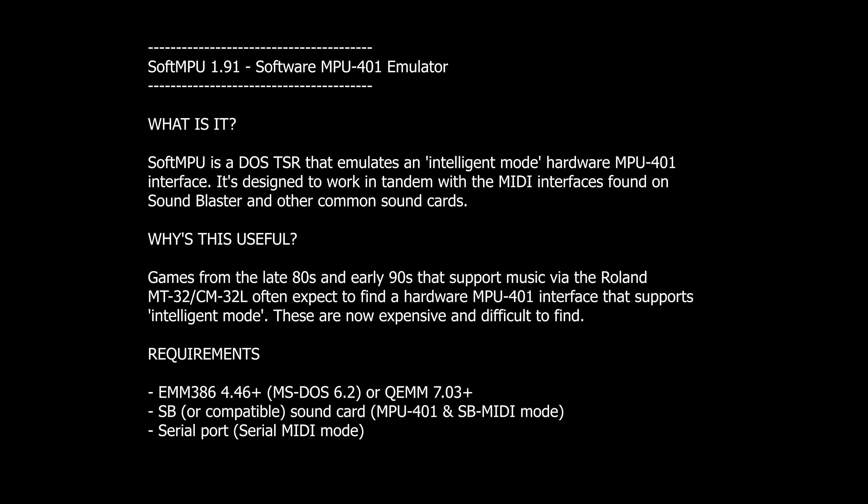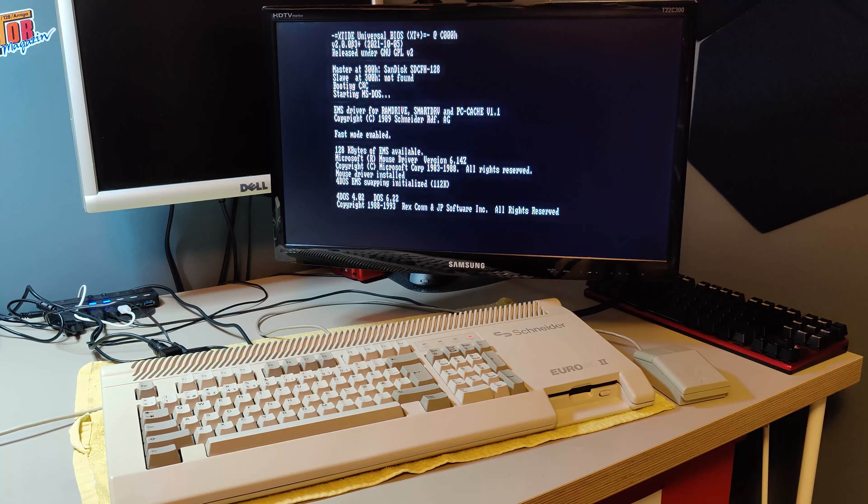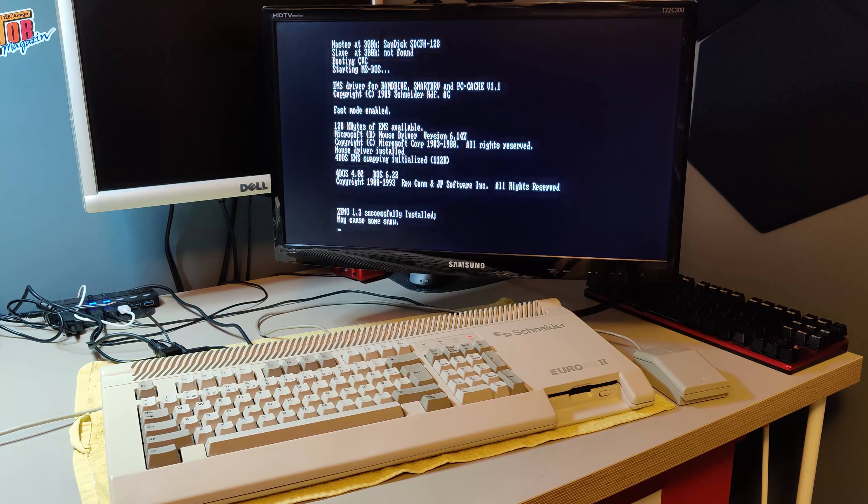It requires EMM386. So to use SoftMPU, we need a 386 or better. In this video, I will show you how to use the serial port MIDI adapter without SoftMPU on an XT computer.